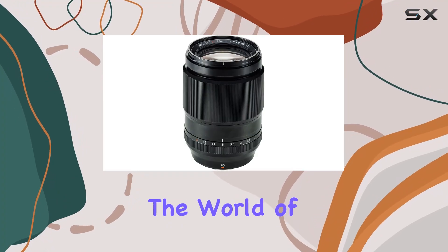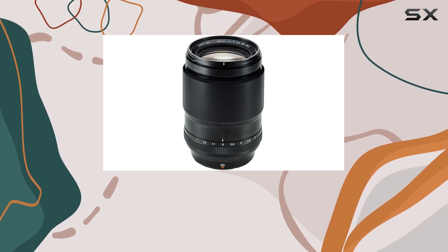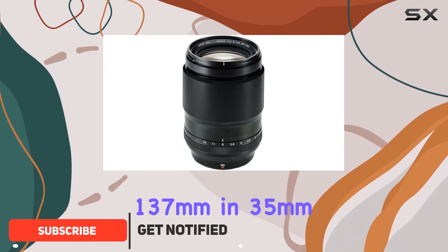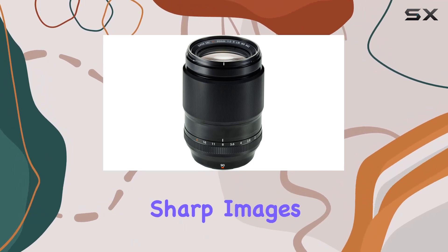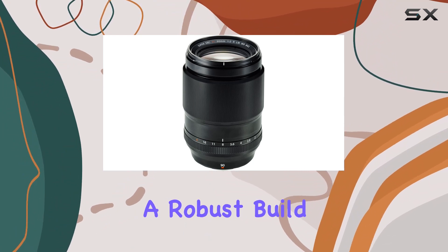Today, we're diving into the world of Fujifilm's XF90mm F2 R LM WR, a telephoto lens that promises to redefine your photography experience. With a focal length equivalent to 137mm in 35mm terms and a wide aperture of f2.0, this lens is designed to deliver stunningly sharp images with a dreamy bokeh, even wide open.